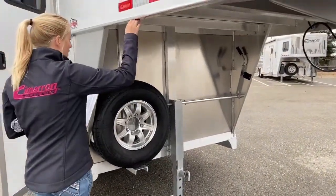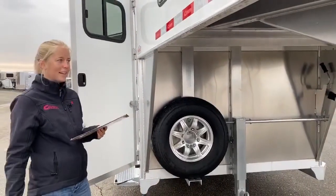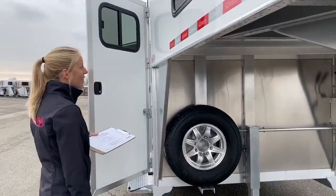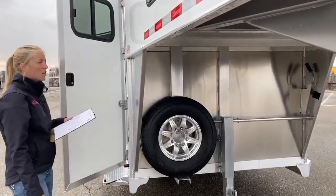Underneath this trailer here, we've got a 53-inch drop. For those of you who have watched our videos before, you know how important that is. The trucks are getting taller, even though people aren't. So we need to compensate by making this gooseneck drop ball here just a little bit taller.